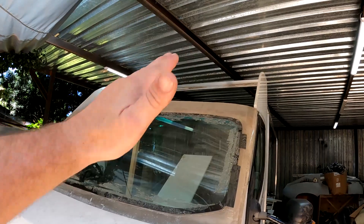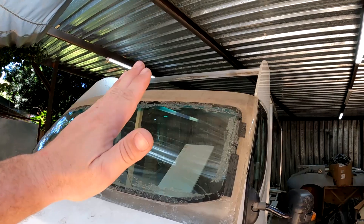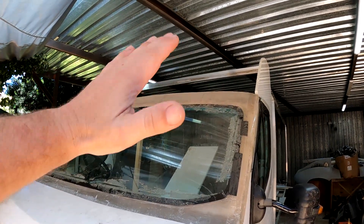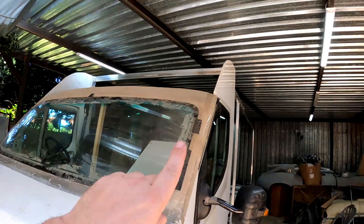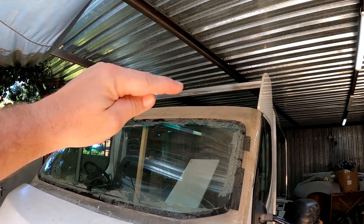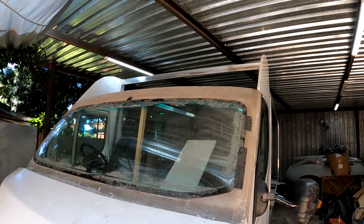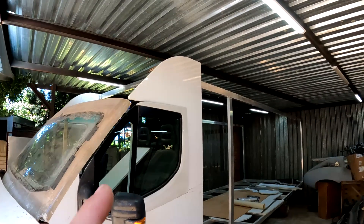My biggest issue is that the curvature of this top end is going to be compounded — in other words, it's not only curving in one direction but also in another direction. So I cannot simply use a flat piece and curve it one way. What I'm going to do is use some hardboard, fold it over, and then cut a couple of V's into the sides on both sides and start bending them inwards, and hopefully I can get a shape that I'm happy with. This is just an experiment — I hope it's going to work.